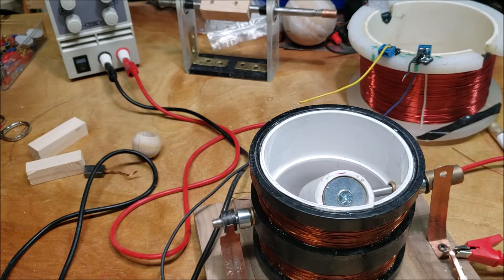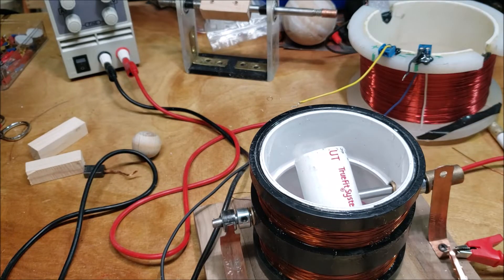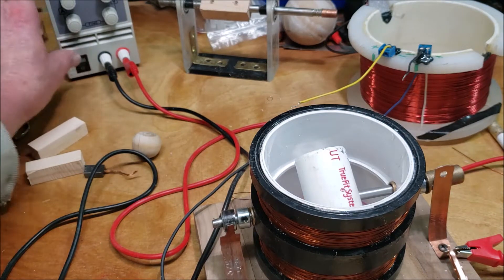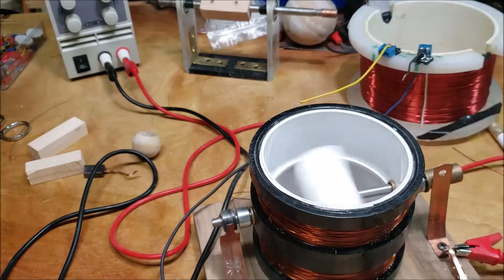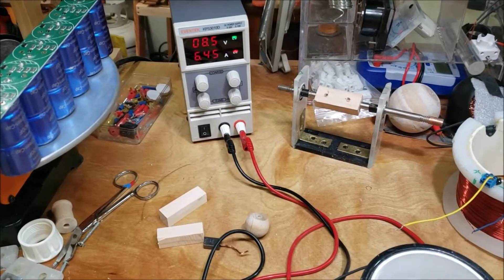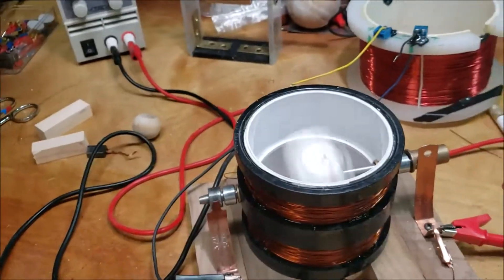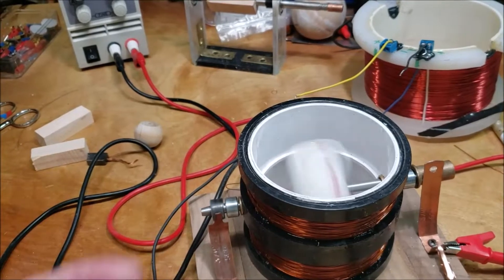I'm pretty much done with these Newman motor experiments for now. This is the smaller of the two that I had. I put some stronger magnets in it because I was trying to use my new pancake coil as a pickup coil, but it wasn't working very well. You can see it's at about 8 volts and drawing 6 amps — a lot of amps going through here because of the nature of the motor itself. You can see the sparks.